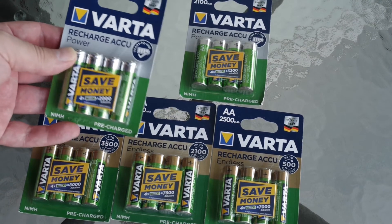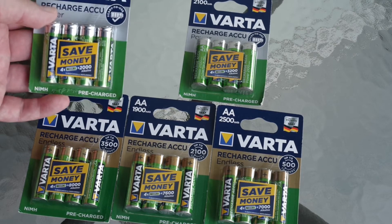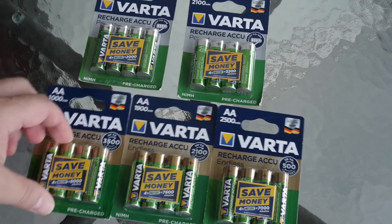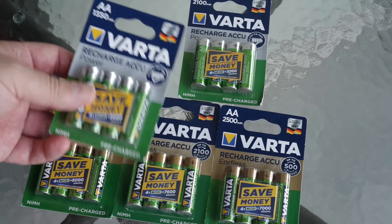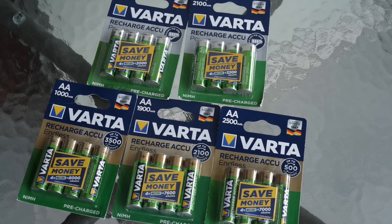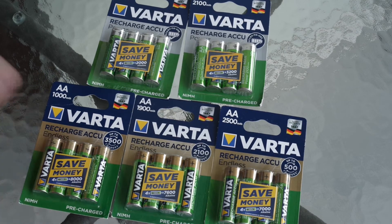Here we have the Power ones, so let's check — maybe should you buy Power or should you buy Endless? Maybe this line will be better at high currents, but as for me, rechargeables always handle high currents without problems. So why does Varta have two lines? Let's check.